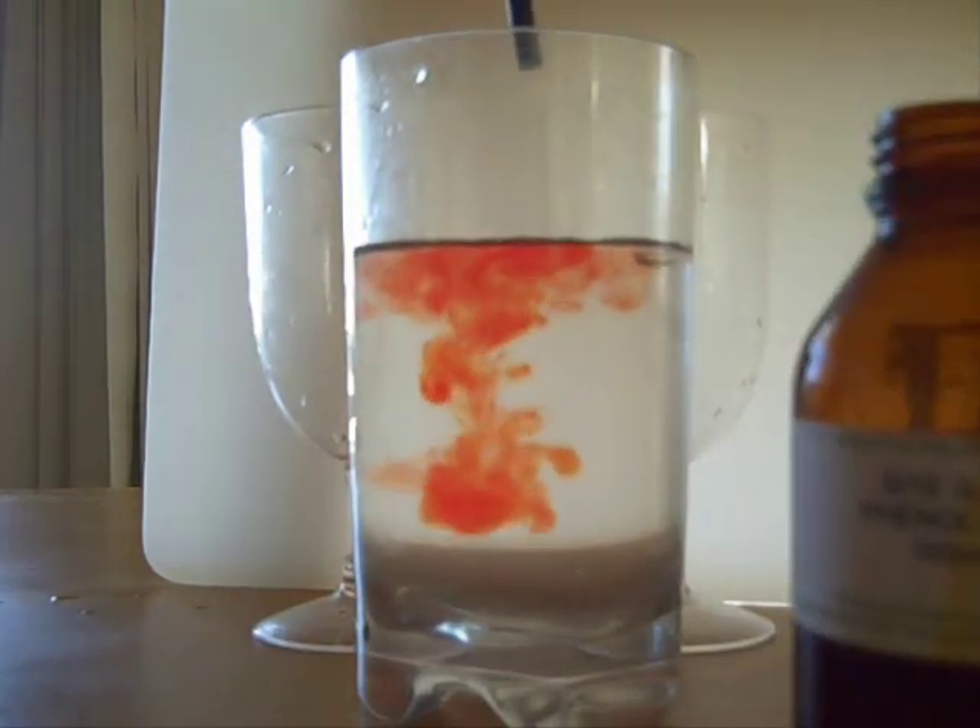So anyway, this stuff here is phenol red, which I was telling you about. Phenol red is an indicator which basically tells us whether or not an acid has been formed. I'll get a few drops of it and put those drops in this cup here.